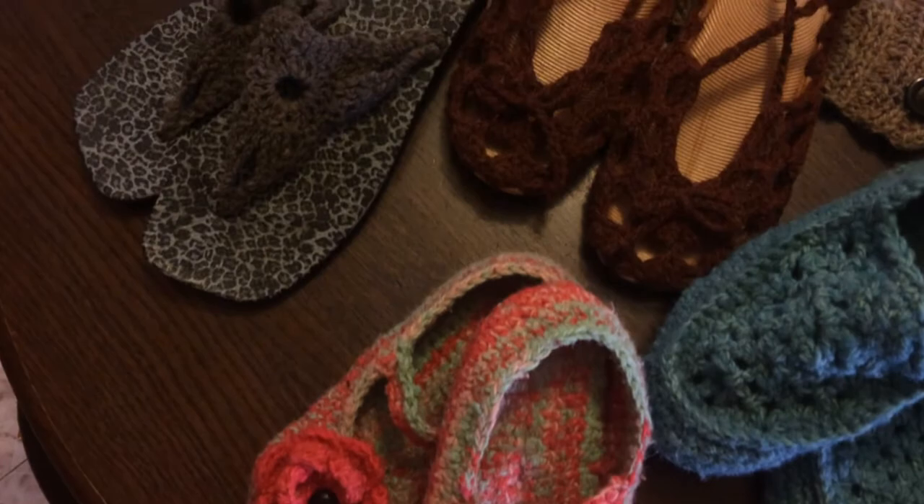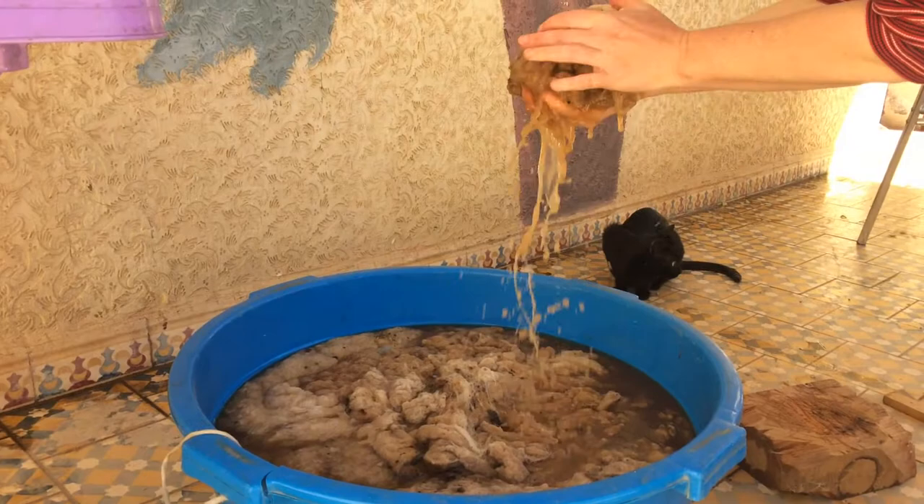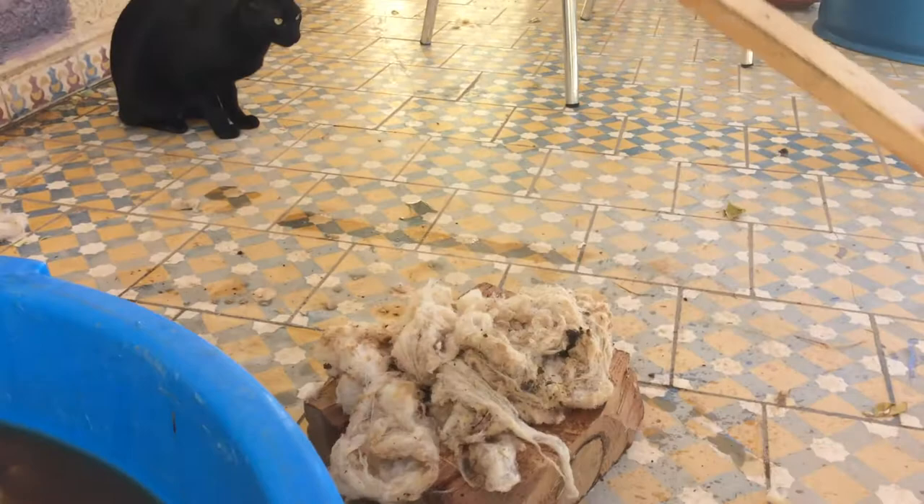I begin by soaking the wool in cold water for at least several hours and as much as overnight. Then I take handfuls of the wet wool and beat it hard with a flat stick. The beating loosens the debris and stuff that's in the fiber and lets it fall out more easily in the rinse water.